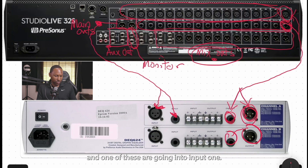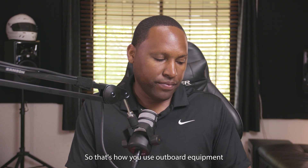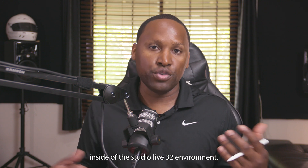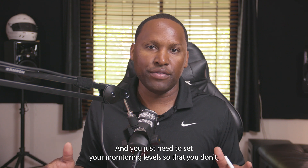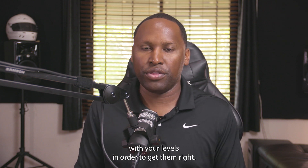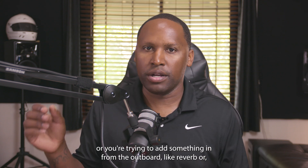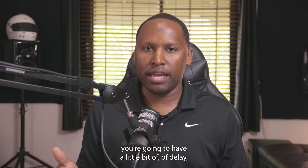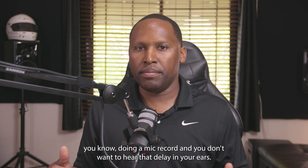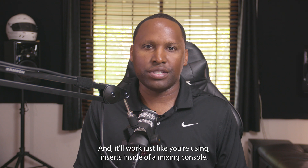If you're running stereo with one cable going into input one and another into input two, you just patch the digital patching so that comes out correctly. You need to set your monitoring levels so you don't peak and hit the red limiters inside your DAW and the StudioLive. There will be a slight amount of latency, but if you're recording a final master mix or adding outboard reverb or compression, that delay doesn't matter — it works just like using inserts on a traditional mixing console.